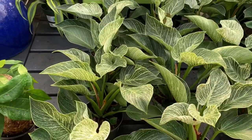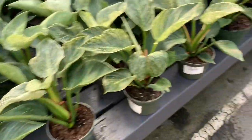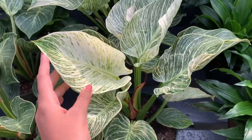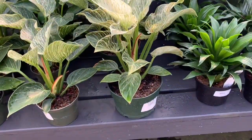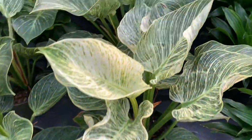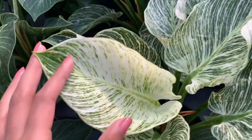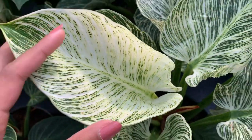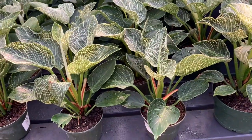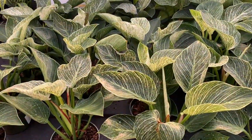I almost forgot about these beautiful Birkins — they're just so big and wide-leaved, it makes me want to get one. Just look at that — $59.00. That's a tad bit pricey, but she is gorgeous. Well, that's it for today's video, guys. I hope you liked it — don't forget to leave a comment and subscribe, it helps a ton. Bye!